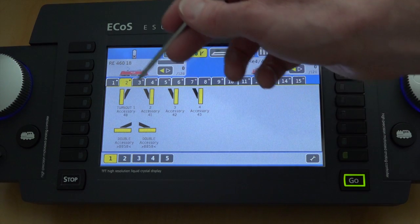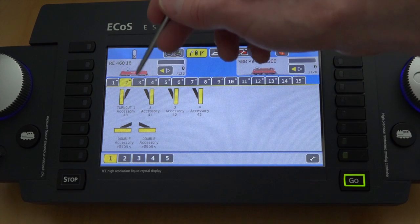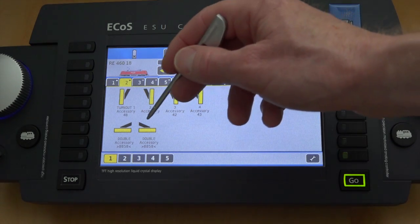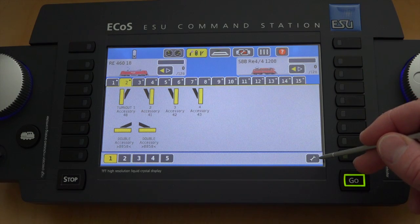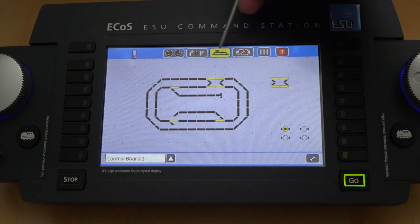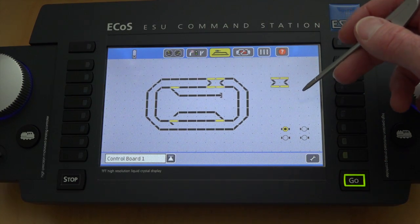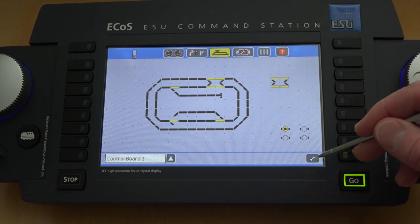Now if you go back in here and hit this, you'll hear it. It's been programmed to the DS64, and when I hit this, it flips the double crossover. Really cool, really easy. The other ones I did are right here — it's a number six turnout, that's another number six. I only have three hooked up, so that's why there's only three of them. The other one's a dummy, but it's that simple. Now the next thing — go back to your control board, which is this button up here. This is where I showed you before where you can actually create your layout on the screen, which is really, really neat. And now you can add a double crossover to this.